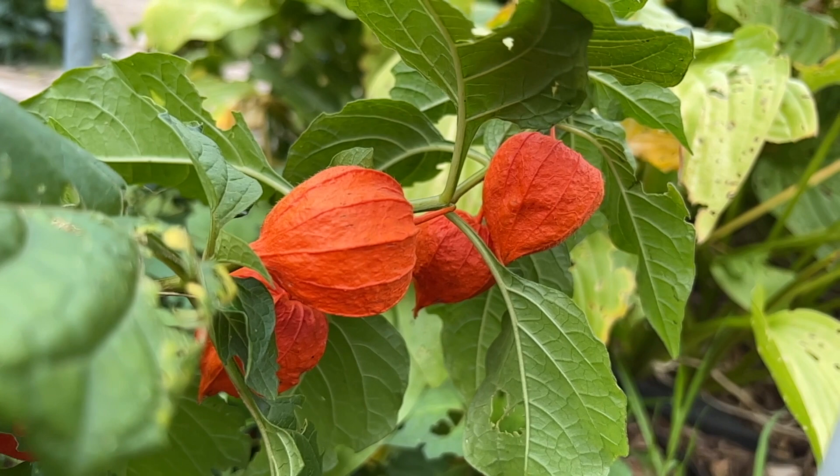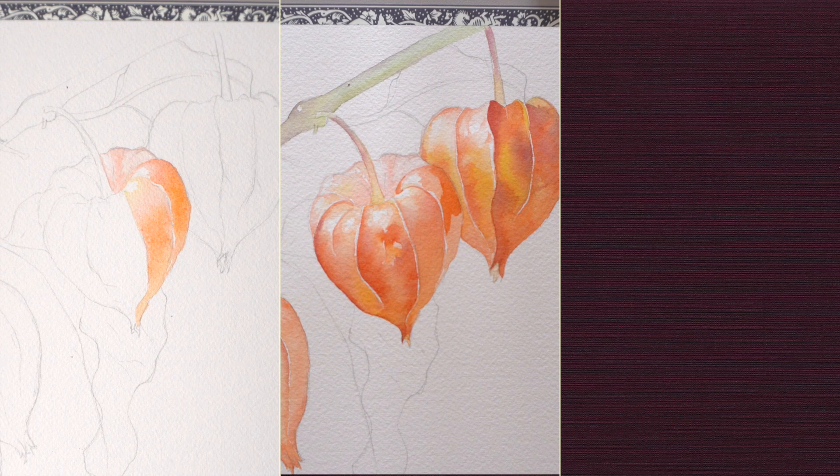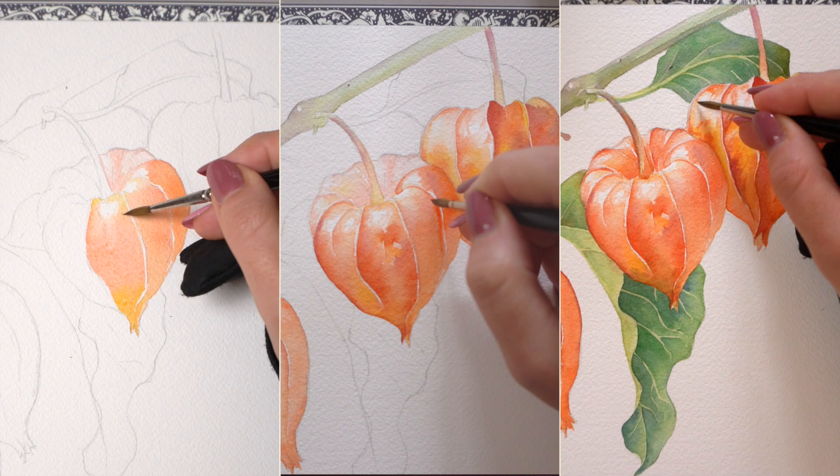I'm so excited to share today's video because I found a perfect fall theme for us to watercolor. I will show you step by step all three layers that will help us create this beautiful Chinese Lantern or Physalis plant. We're going to practice wet on wet technique on layer one, wet on dry on layer two, and do some extra detailed work on layer three. So get your small round brushes ready.